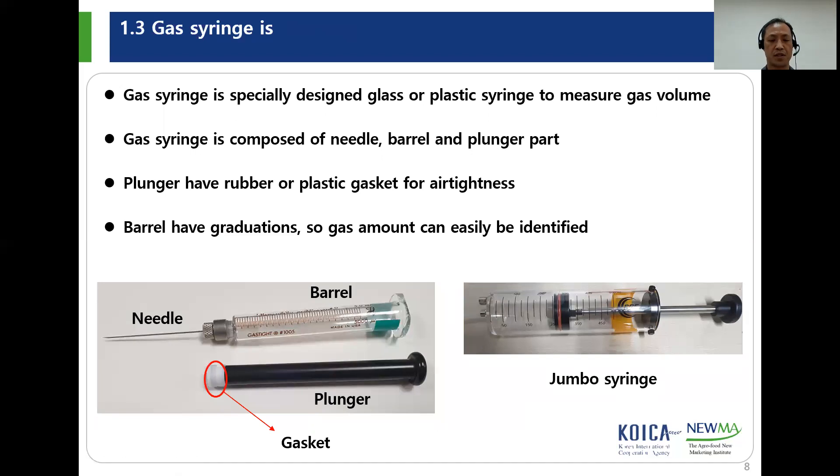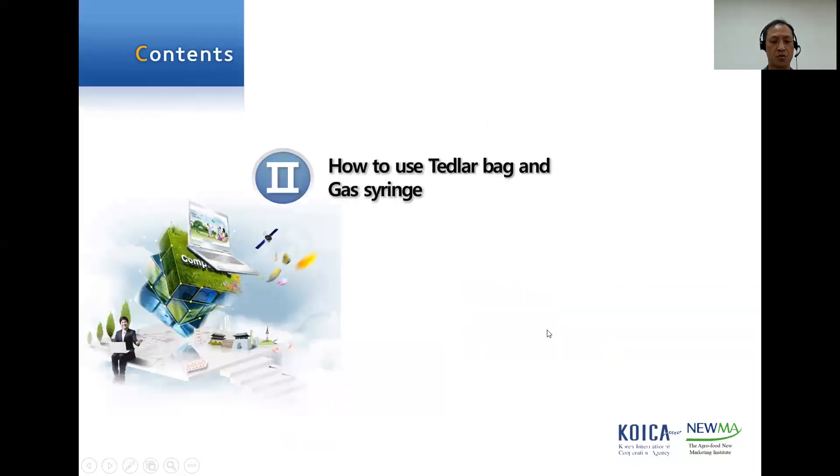Gas syringe is a specially designed glass or plastic syringe to test or analyze gas. Gas syringe is composed of needle, barrel, and plunger parts. The plunger has a rubber or plastic gasket for air tightness. The barrel has graduations, so gas amount can easily be identified. We also have another type of syringe — the jumbo syringe. From now on, how to use the Tetherlop bag and gas syringe is going to be explained.